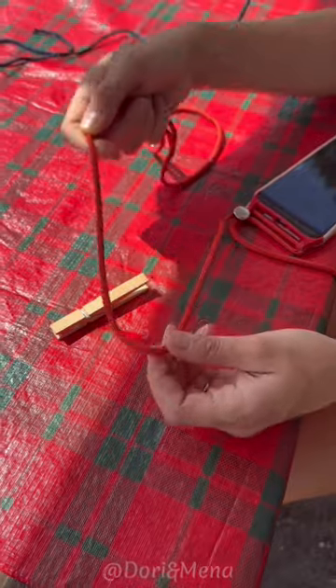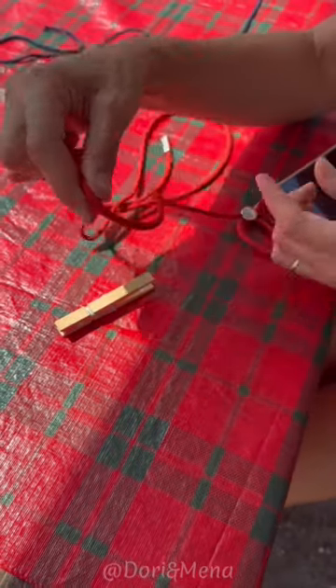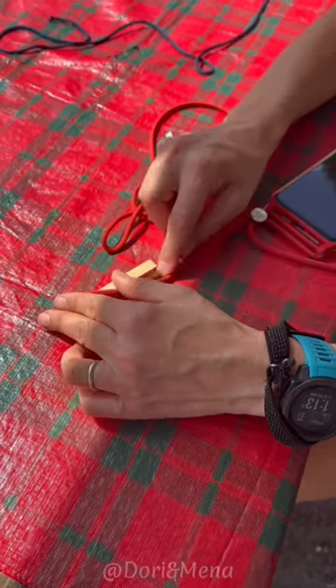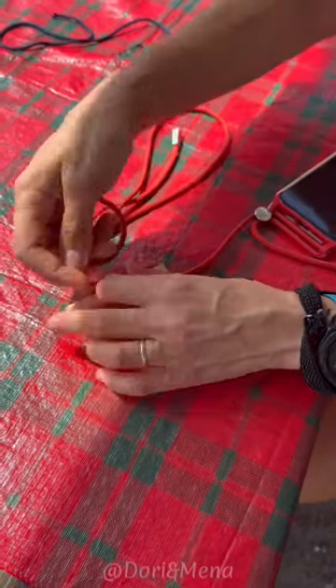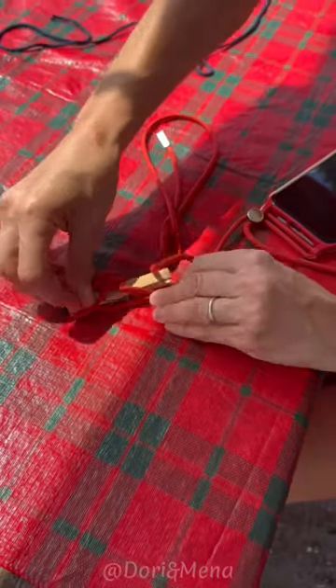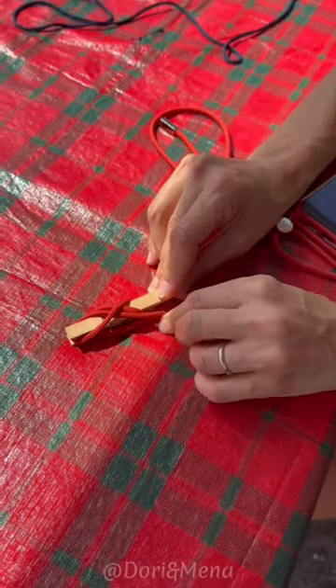This is the cleat hitch — it's going to attach the boat to the cleat at the dock. You're going to go around the far end first, over under, make a loop, turn it until you see two under the bridge, and that is the cleat hitch.